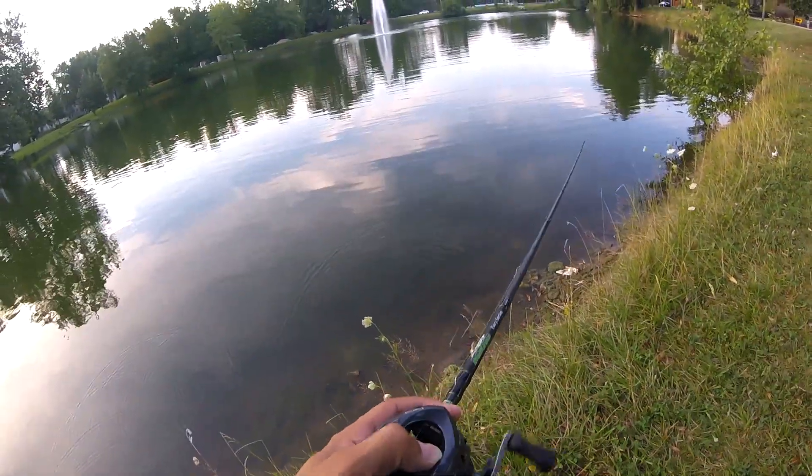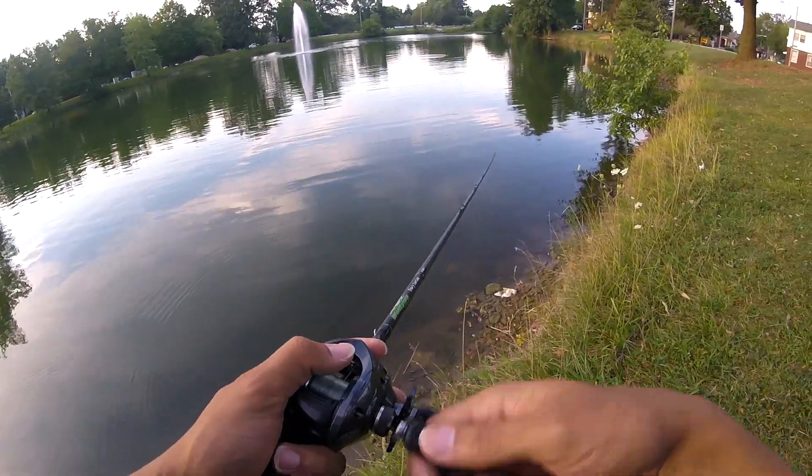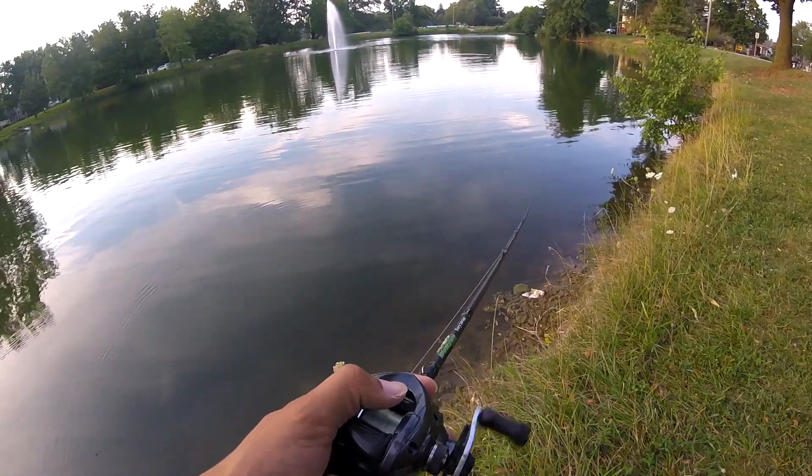So I threw it out again and just started swimming it, swimming it. I was parallel to the bank, and then out of nowhere a fish just swiped at it. I set the hook and caught a fish.